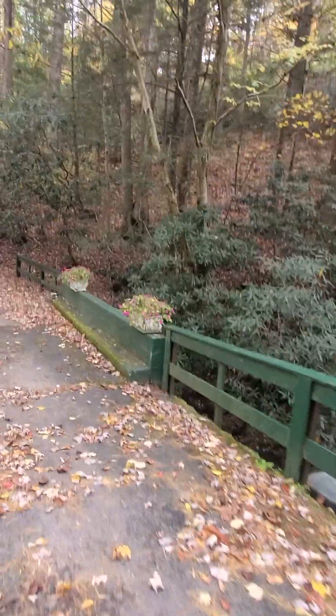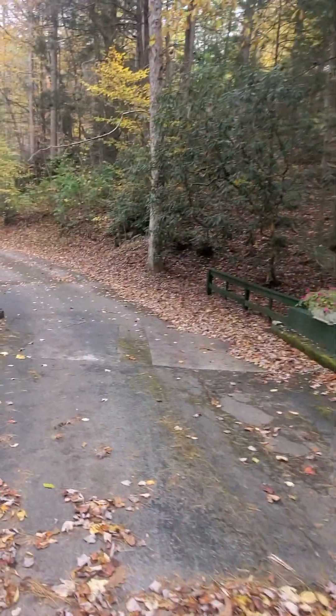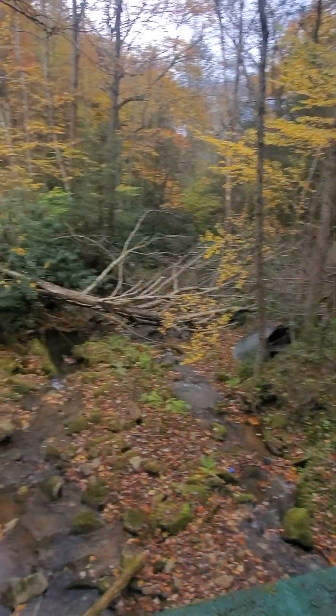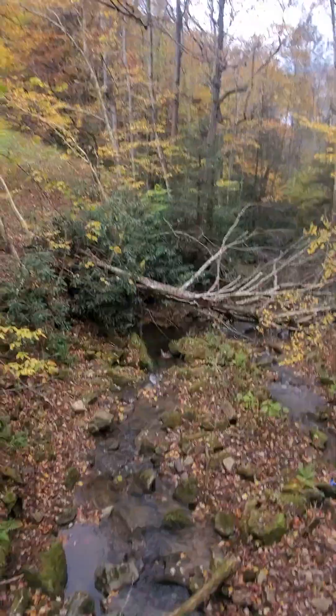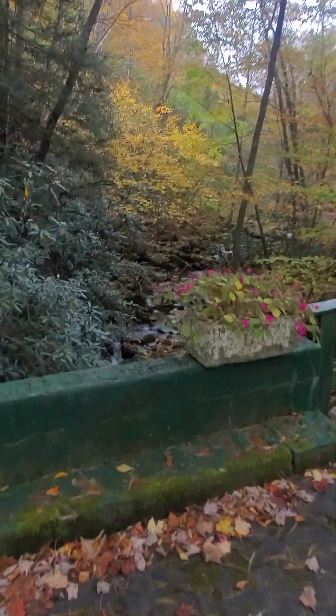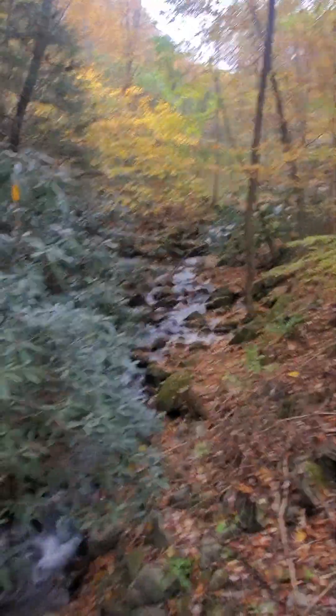I did have a little high winds here yesterday — day before yesterday — and we lost this here tree down here. Let me show y'all some pretty parts of southwest Virginia. A little bit of God's country there.